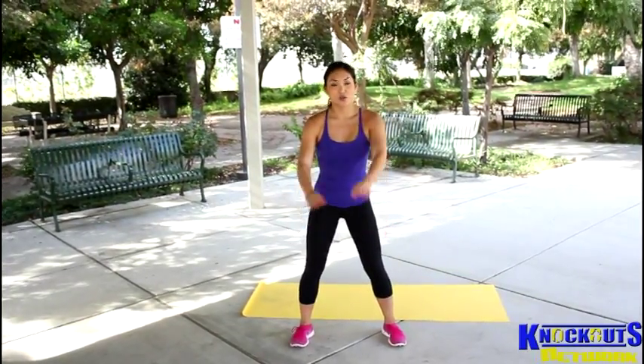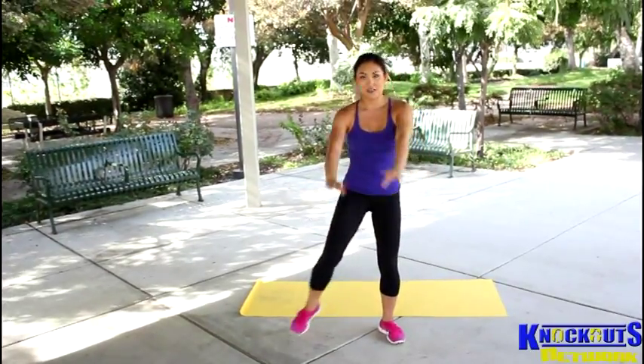So what I like to do: I squat all the way down here, and then when I come back up — kick. Same thing on the other side, kick this way.